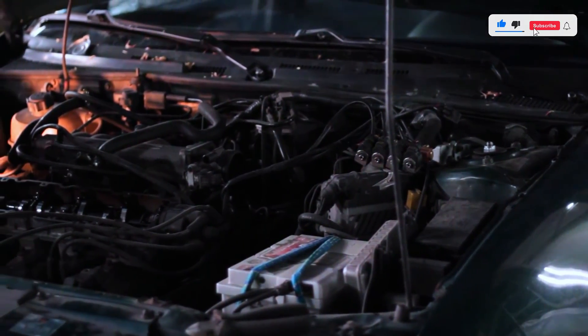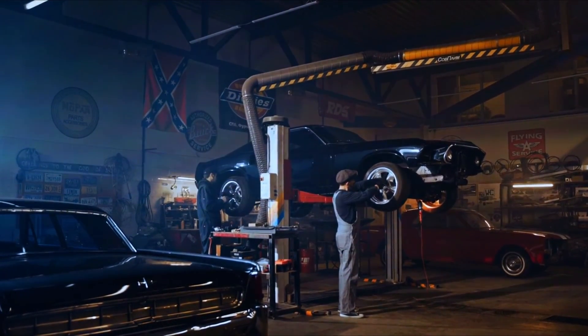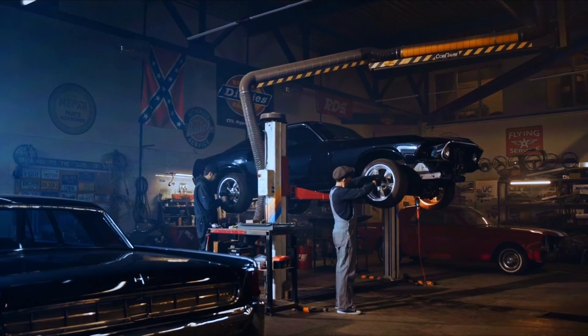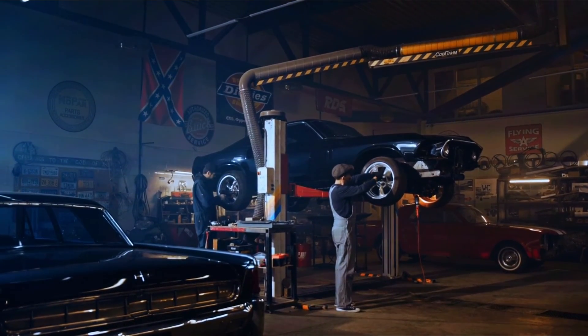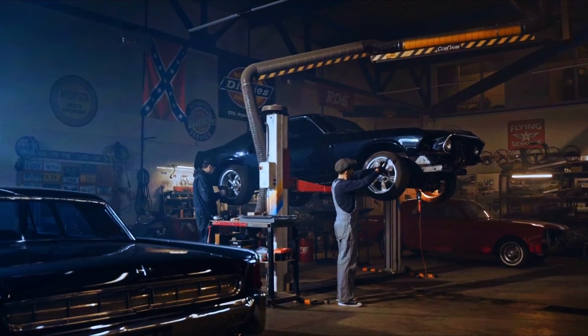And there you have it — we've successfully diagnosed and fixed the PO330 knock sensor malfunction. Remember, if you're not comfortable working on your car, it's always a good idea to take it to a professional. But with the right tools and a little know-how, this is a repair that most drivers can handle.